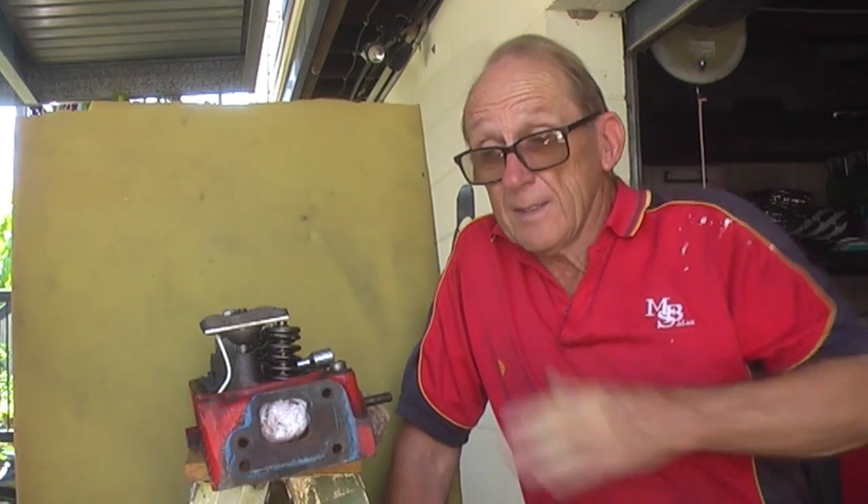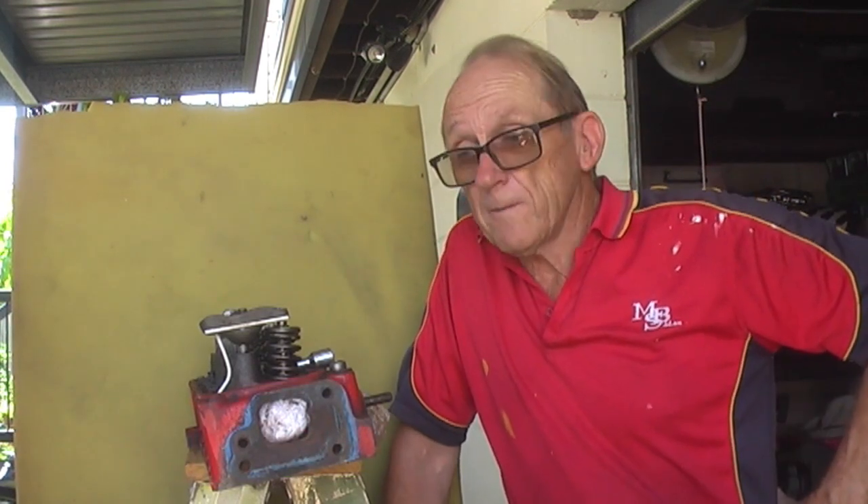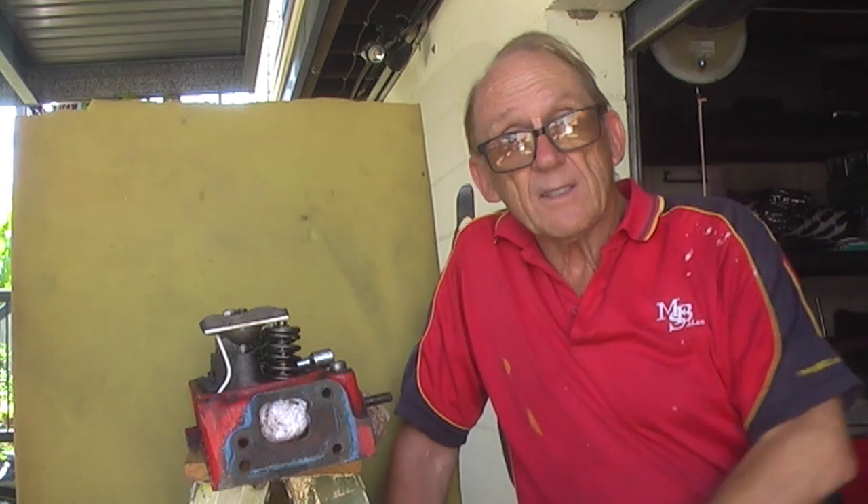G'day folks, MBS here. Today we're going to be talking about the 149 to 186 cylinder head as they came out on the early Holdens and Toranas.